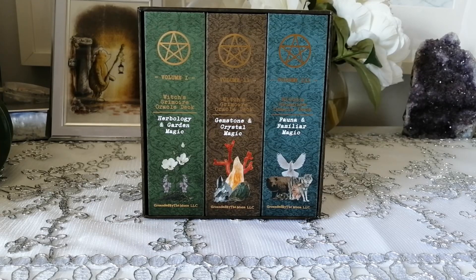Hello and welcome back to my channel. If you're new, welcome — I'm Priscilla, the owner of A Life Full of Simplicity. Today I'll be unboxing and flipping through the Witch's Grimoire Oracle Deck Set. This set was sent to me by Grounded by the Moon, so Joseph who owns the company sent me his latest collection.